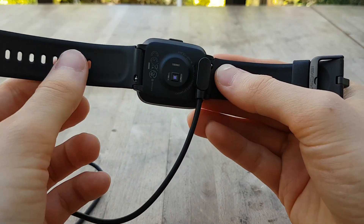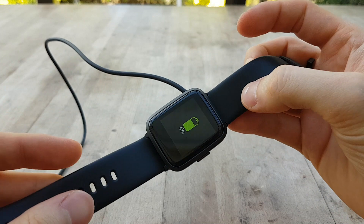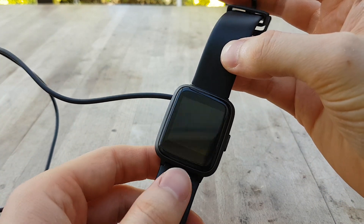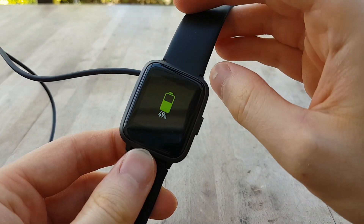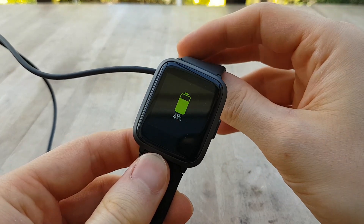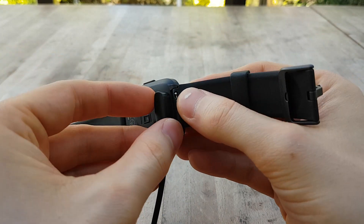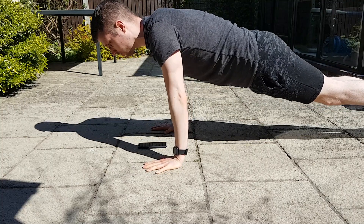After five days of light usage I used up about 50% of the battery life, which is a pretty respectable number. But when you consider this doesn't have an always-on display, the results aren't quite that impressive. Hopefully an always-on display could be added in the future.